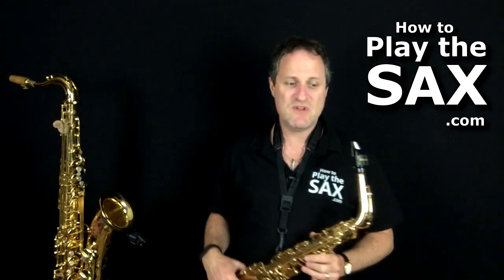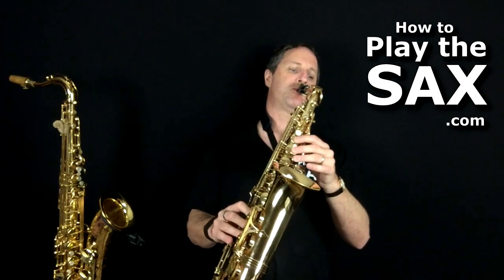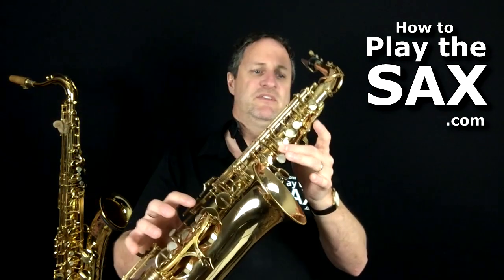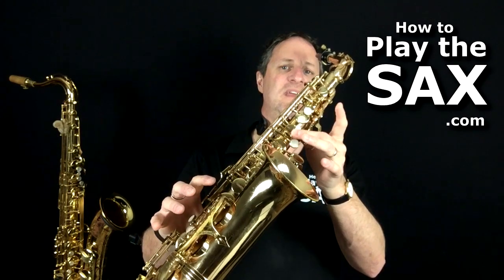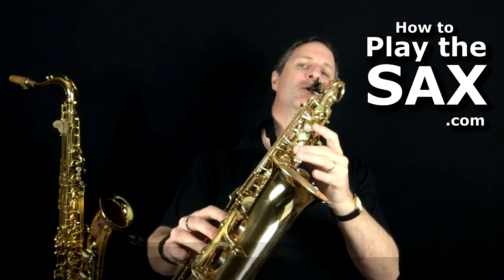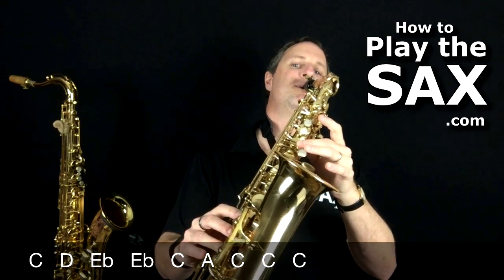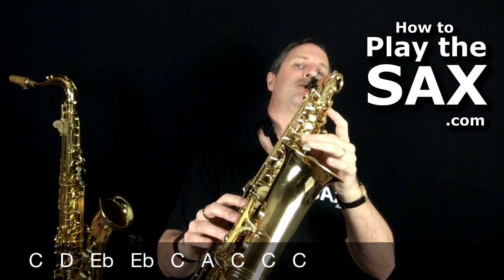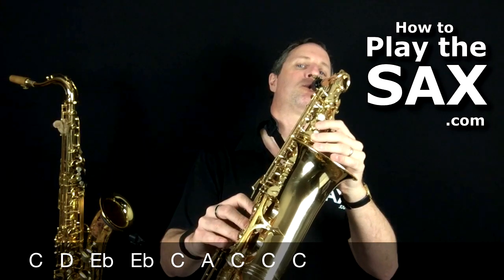Then the last line of the chorus: they were dancing to the jailhouse rock. Those notes are C, D, D, E flat, E flat, C, A, C, C, C. One, two, three. Cool.